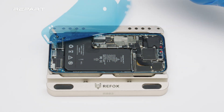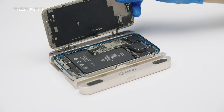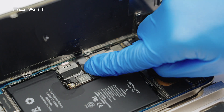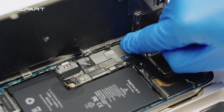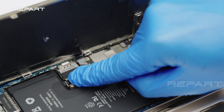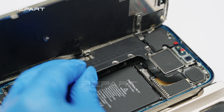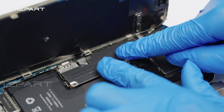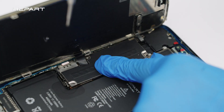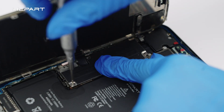Use a pair of tweezers to peel off the large front liner. Connect the front sensor cable and the battery cable. Install the battery and display connector bracket. Fasten the screws securing the connector bracket.